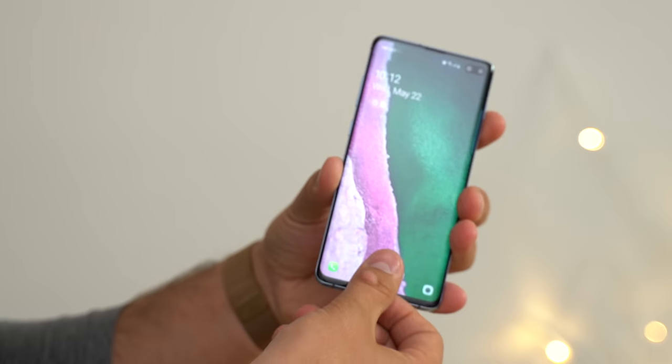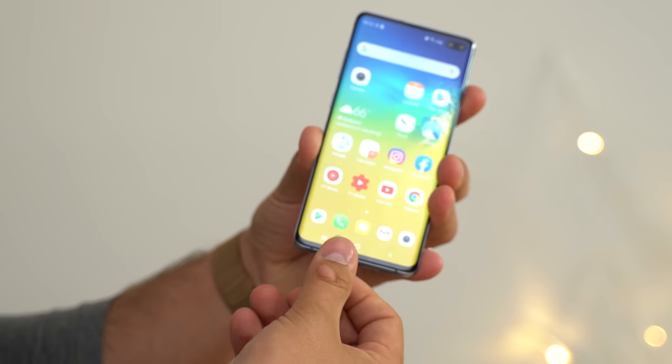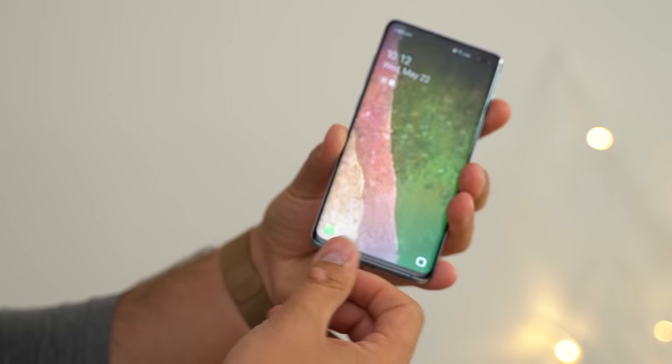Alright guys, so you saw it for yourself — two months after the release of the S10 and S10 Plus where we weren't able to hack it, with all these software updates, now we are able to hack it. Samsung did lower the security, or how accurate it has to be in order to get in, to improve the usability of this phone. And adding multiple fingerprints, which a ton of you do — including myself — to make it more reliable and consistent does help, but as you saw, that also reduces the security.